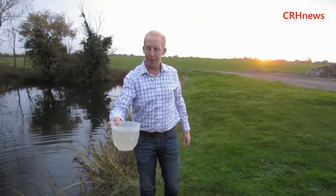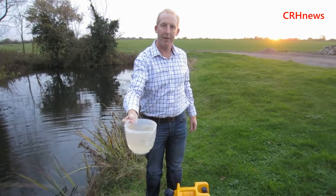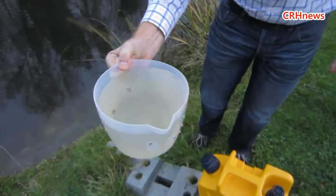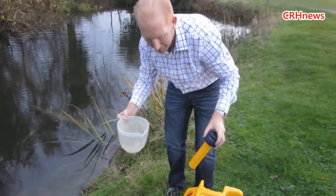Take all of that out — those are huge bacteria, look at that. You've got a good picture of that. That's properly dirty.